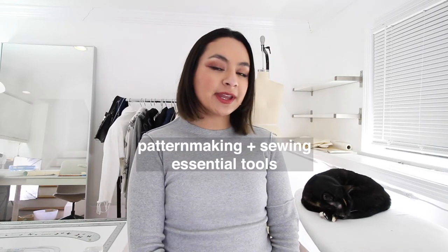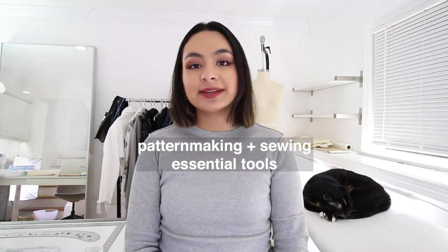Hey guys, I'm Natalia. This is my little studio space. Welcome. Today I'm going to be talking about pattern making and sewing essential tools. I've been getting a lot of pattern making request videos so I thought it would be best to start at square one. And by a lot of requests I mean like five people. Let's get into it.